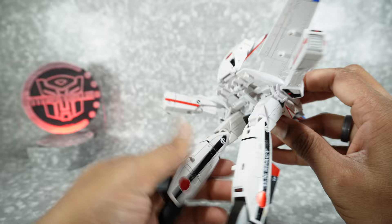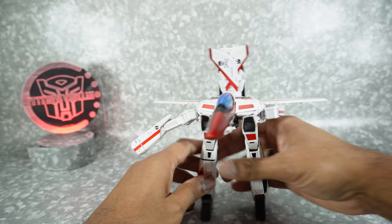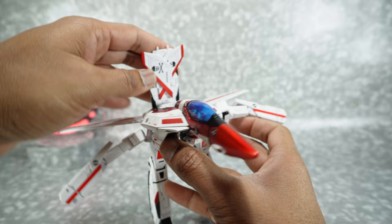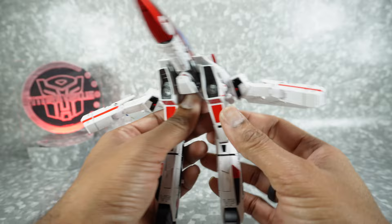This is actually the Gerwalk mode — I'm not going to spend too much time on it. Here's your Battroid or Gerwalk mode, whatever you want to call it. I think it's kind of dumb, but you can do it.